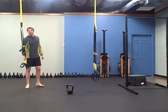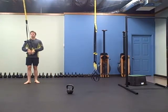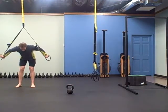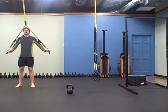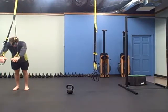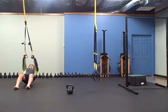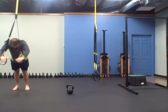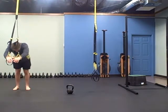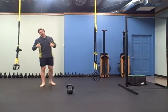TRX rollout — you're going to do a row and then roll out. Try to position yourself underneath the TRX; the rollout is a little easier than the row. So I'm going to roll out, start out, and then lean back for the row. It's kind of like a cheater muscle-up, cheating a lot with your legs.